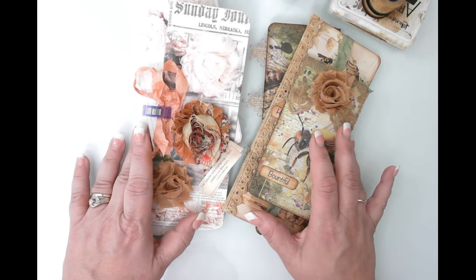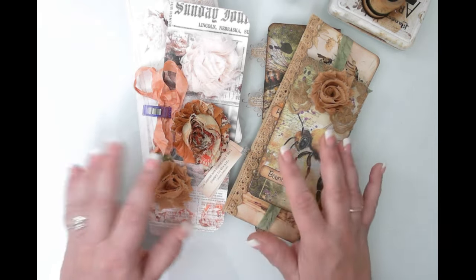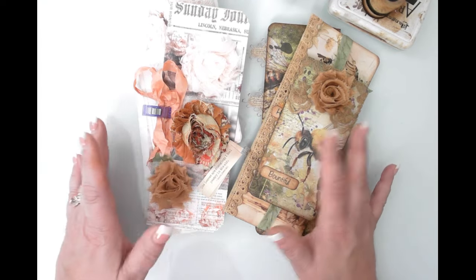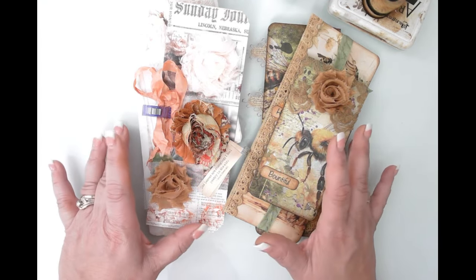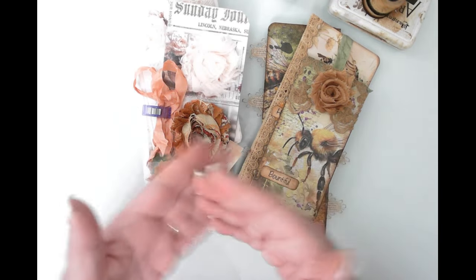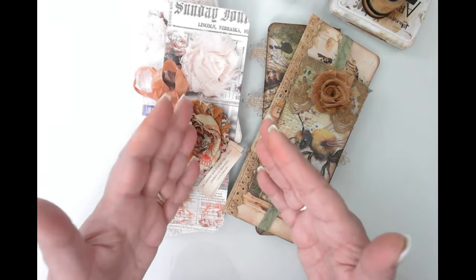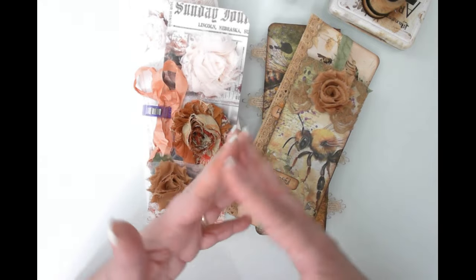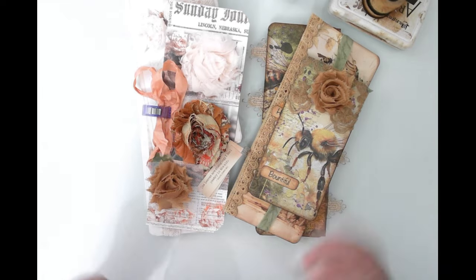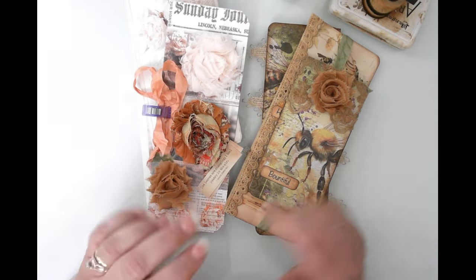Hello friends, this is Kara Renee with Be Reborn Art and Healing, coming to you with another tutorial. I wanted to play around with how I can make ephemera with more writing space. I love journal cards and belly bands and all of those kinds of things, but how can we expand that so that we've got more writing space? I'm going to show you how I did that today.